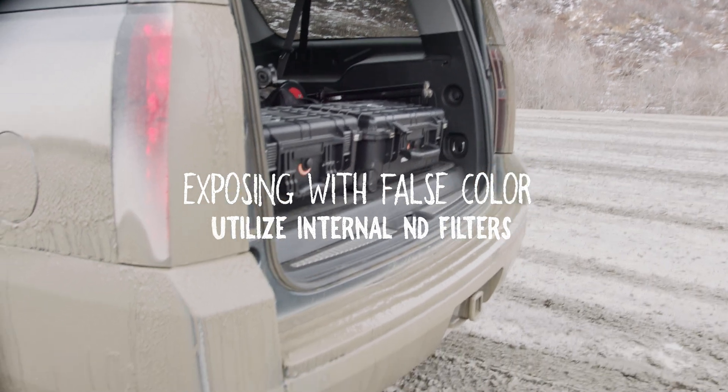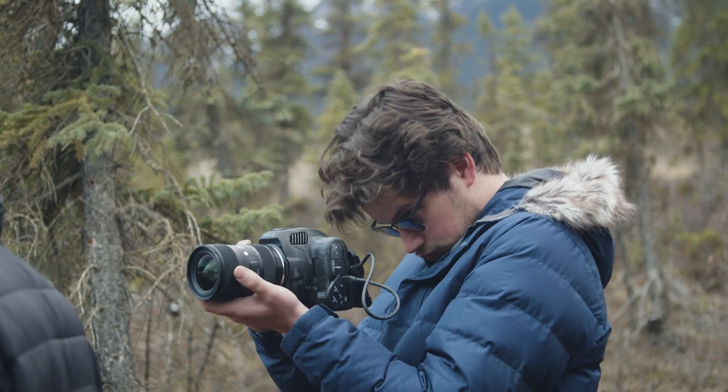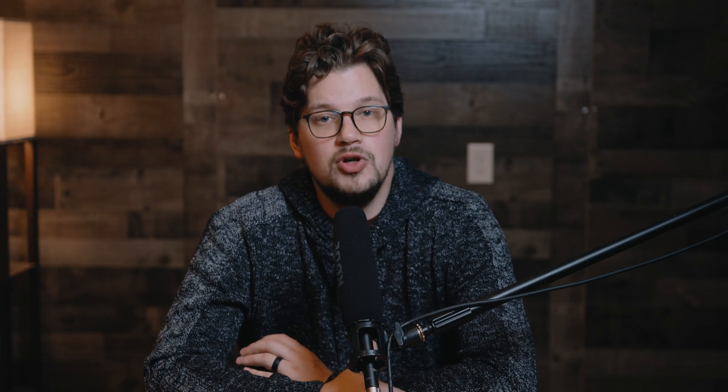Using the ND filters to your advantage — the amazing thing about this Pocket 6K Pro, and honestly what makes it worth it to me, is the internal ND filters. This gives you an added advantage over the past Pocket Cinema cameras, eliminating the need to carry around filters for every lens. With a click of a button, you can keep your lens wide open in daylight conditions, helping even more with keeping your exposure on point.